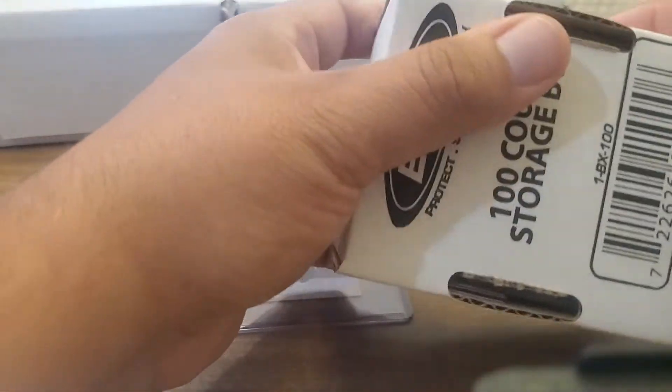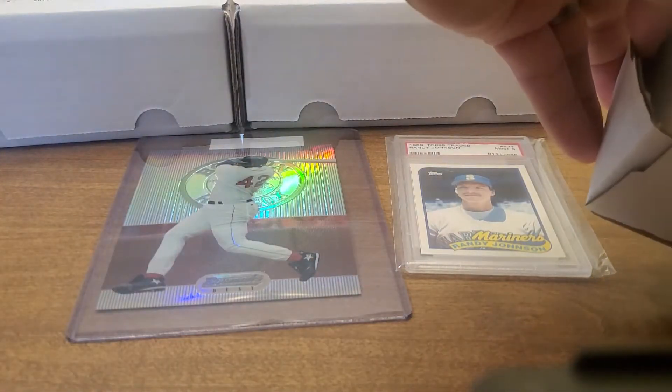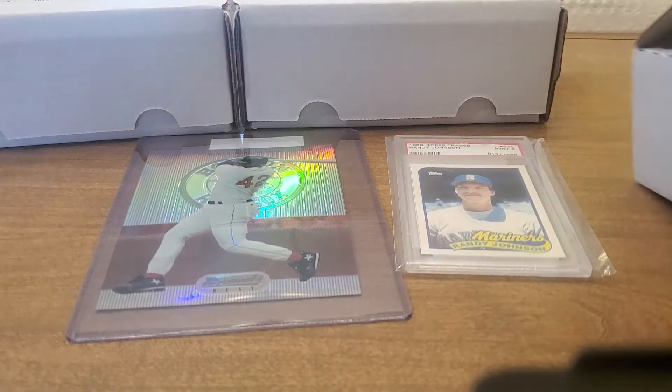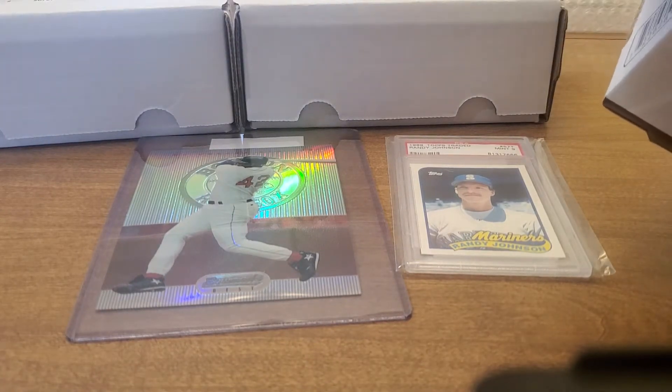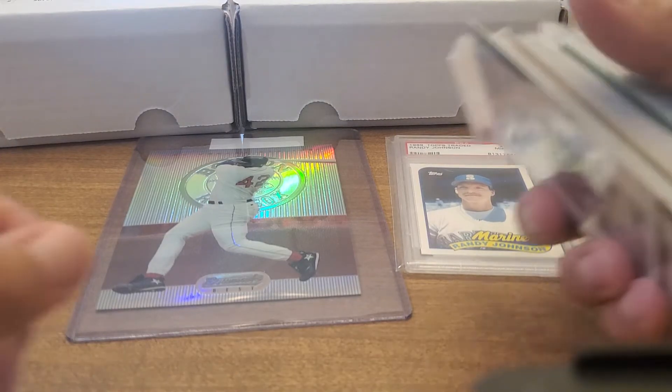I've got this little 100-count box — I thought let's just open it up and see what's in there. This stuff I would have purchased well over six months ago, probably seven, eight, nine months ago, and a lot of things have changed since then. We won't go through the whole box, but there's some things in there that I got to complete some sets and I probably can't even remember what I got.